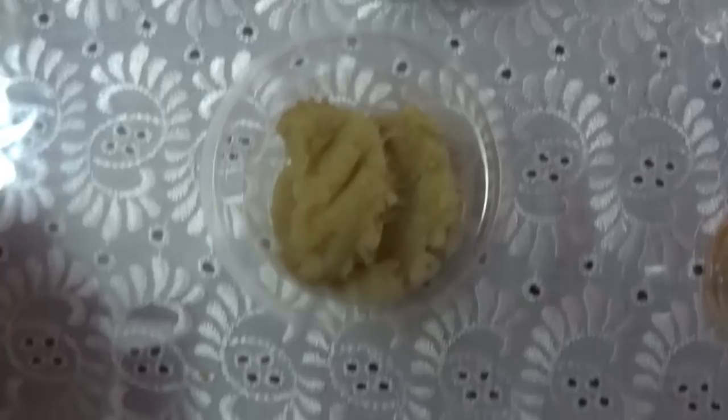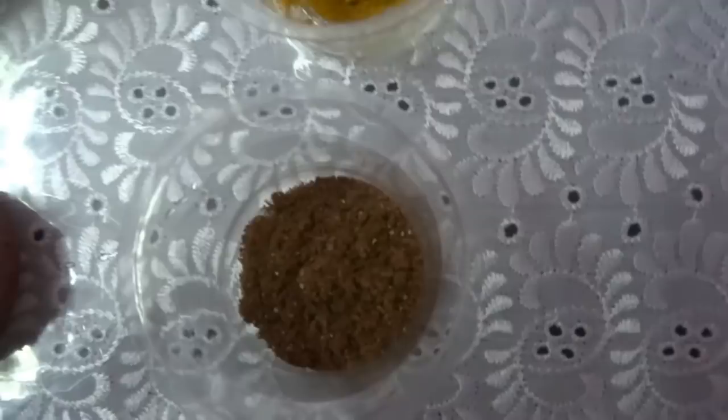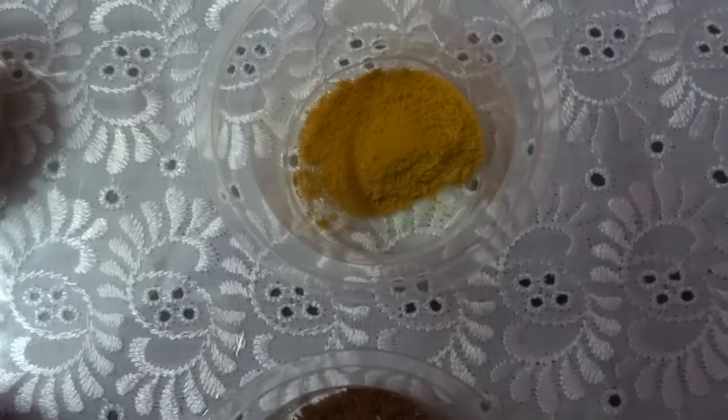The spices and other ingredients are: red chilli powder 1 tablespoon, garam masala powder 1 teaspoon, turmeric powder half a teaspoon, fennel seeds 1 teaspoon, salt, some curry leaves, oil 1 and a half tablespoon, and some water.